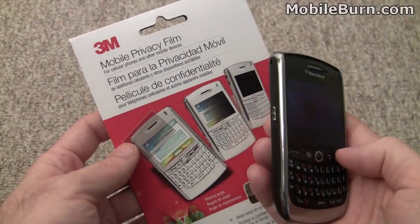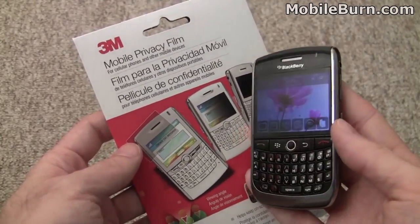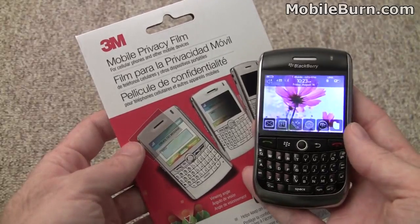So that's our quick look at 3M's Mobile Privacy Film for phones and smartphones. I'm Michael Orle from MobileBurn.com.